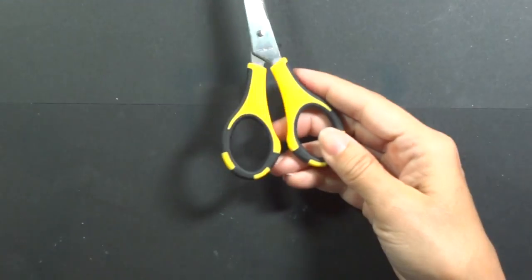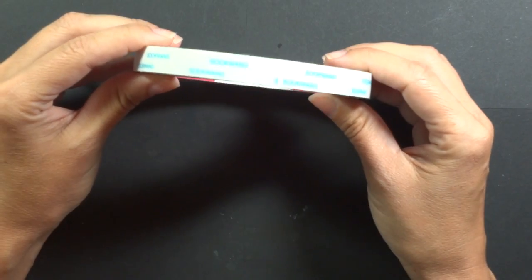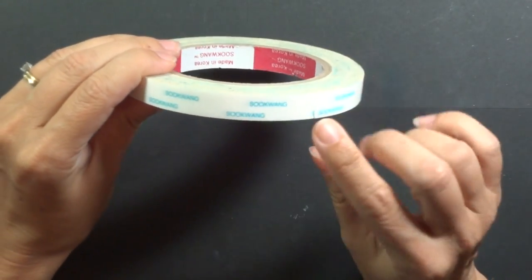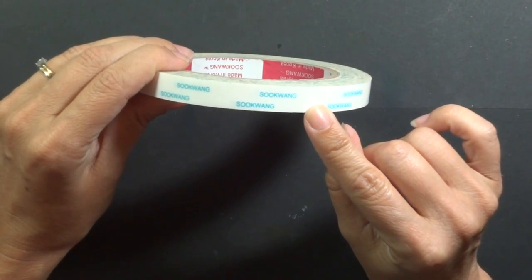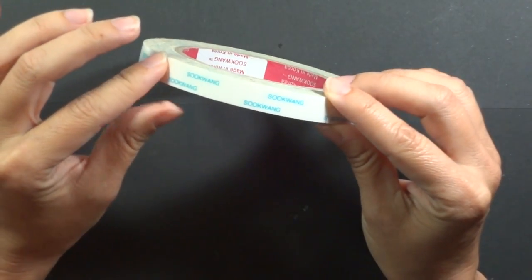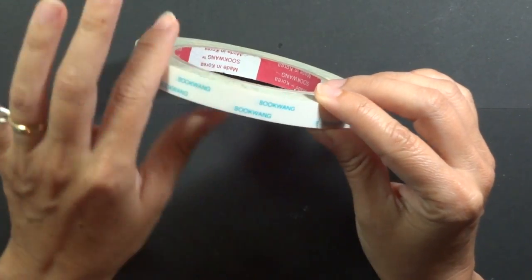We're going to use some scissors for cutting that out, and then I've got some score tape. You can use one quarter inch. This is a little bit wider than what I would like, but I'll show you how you can fold that in half and you'll still have that nice double bond.